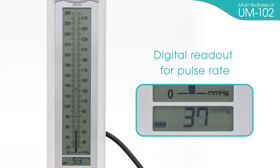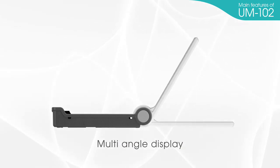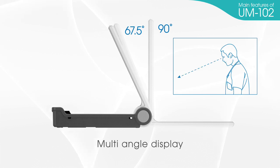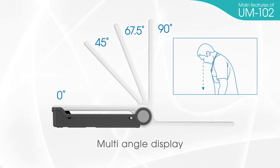Digital readout for pulse rate: after measurement, pulse rate can be shown on the LCD display. Multi-angle display: mercury blood pressure monitors have a fixed angle of 90 degrees, but the UM-102's display angle can be adjusted easily for simple analysis and effortless battery replacement.